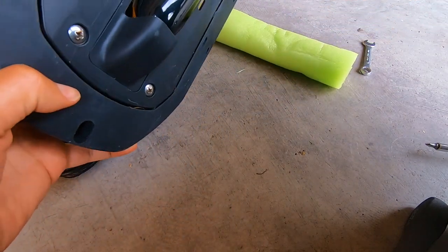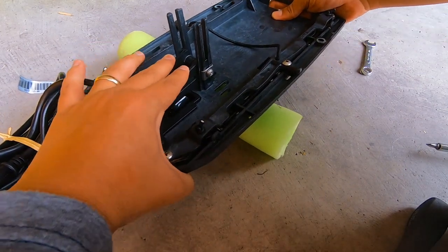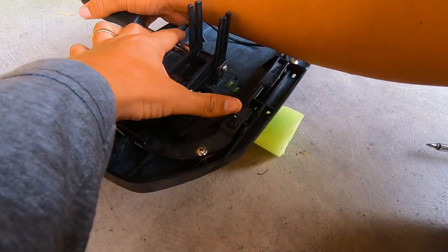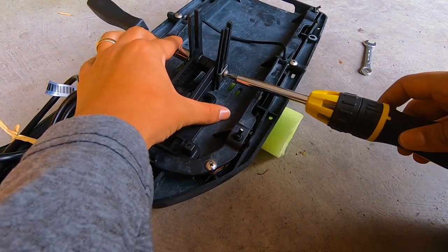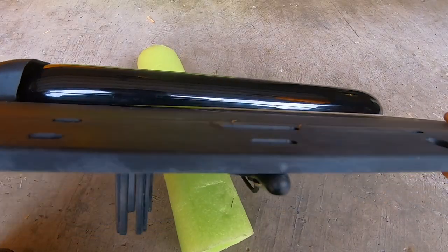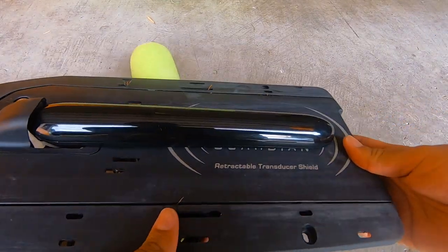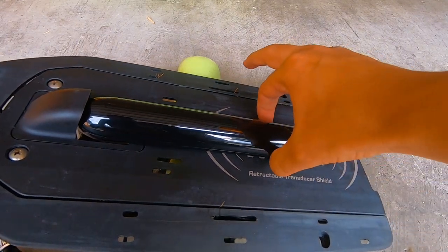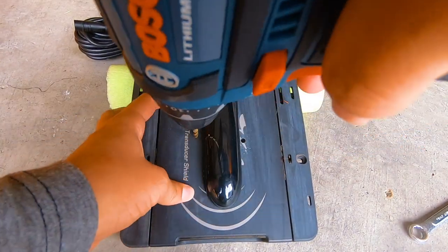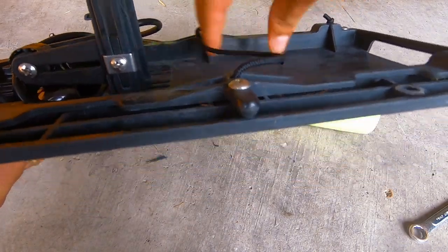Now we're ready to tighten everything up. You want to make sure that this thing is snug from the bottom — push these down so it's resting at the right height. We're going to use a three-eighths and a screwdriver and just tighten that up. We got this all mounted up and you'll see how that's pretty flush. Hobie does recommend — there's a little bit of play — so they recommend that we zip tie the transducer to the plate.